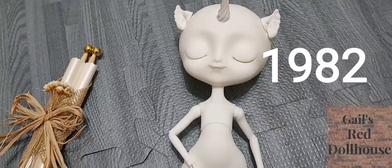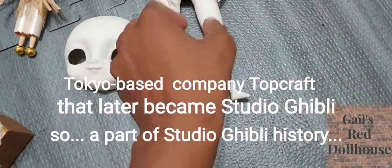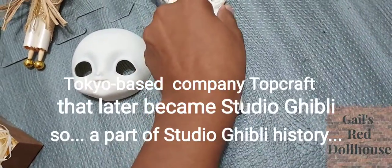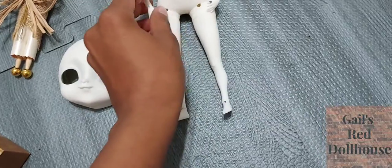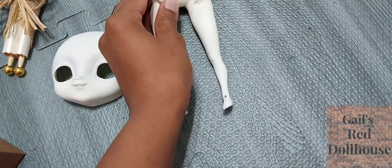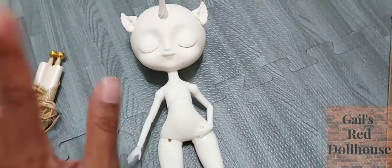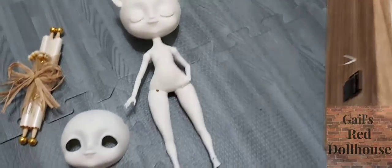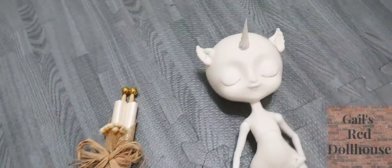The Last Unicorn animated film — I think that came out in the '80s. It might have been the same studio that maybe also helped work on that project. I can't quite remember, trying to recall some old information. But basically, the Last Unicorn from that animated film is my inspiration for what I'm going to do to customize or stylize this doll.